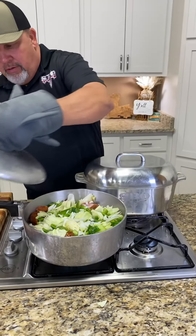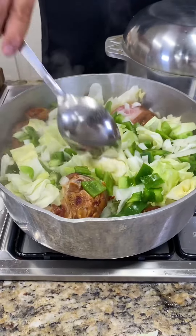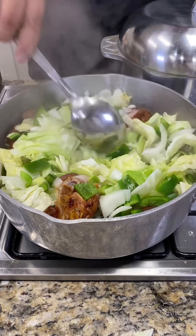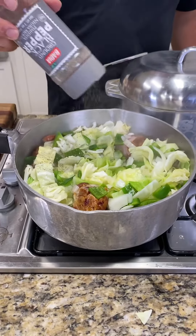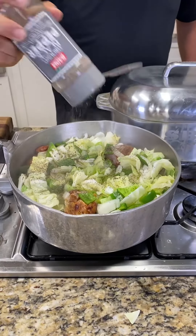All right, y'all, let's check on that cabbage. Oh, it's starting to cook now. Look at that. We've got them ham hocks in there — I put them in there a while ago. See them onions and bell peppers in there with the cabbage. It's all starting to cook now. We're going to season it up some, so we're going to hit it with a little black pepper over the top of that cabbage like that. There we go.